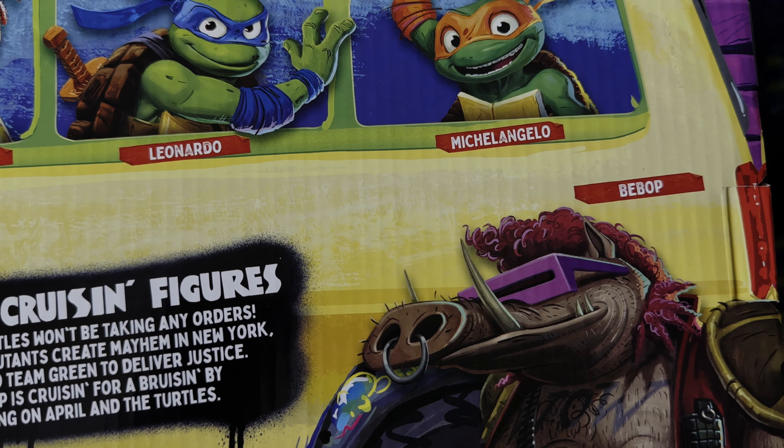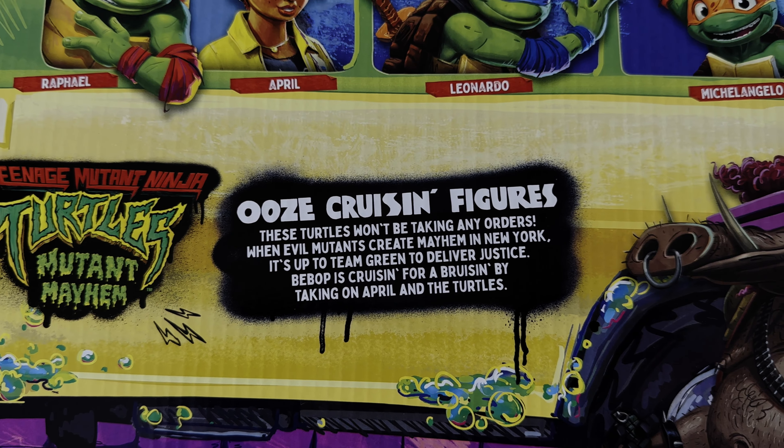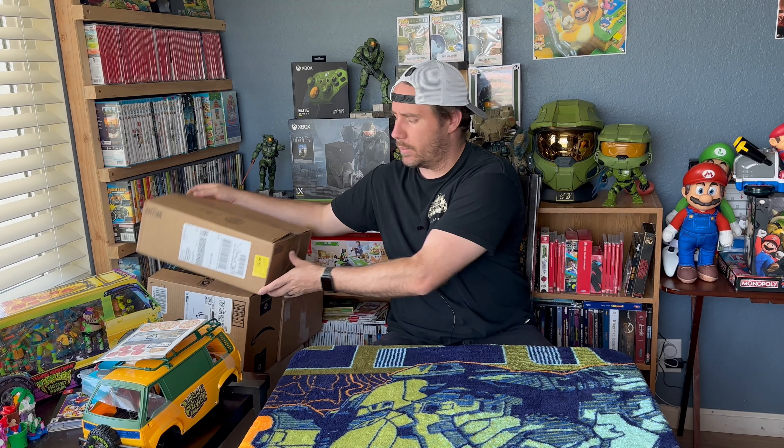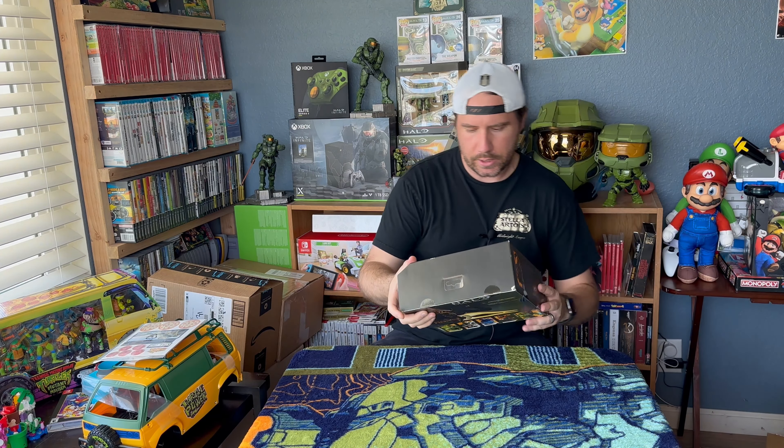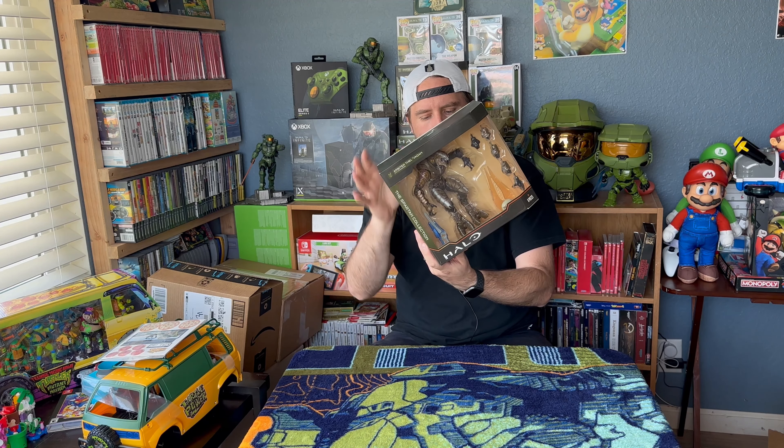Now the rest of this stuff is in boxes and I don't exactly remember what's in every box — this is over about a month's time. So I'm just going to grab them, open them, and do it with you guys. I did cut the seals already so I wouldn't be wasting time on camera. Okay, this first one I got from GameStop — they had a sale. And I didn't have this character for my Halo collection, so I had to get it. It's the Arbiter.